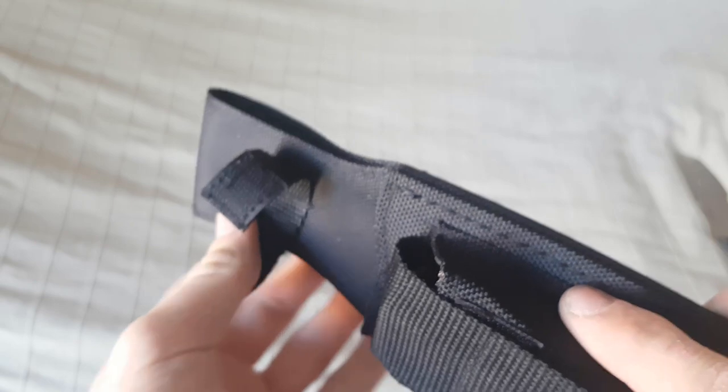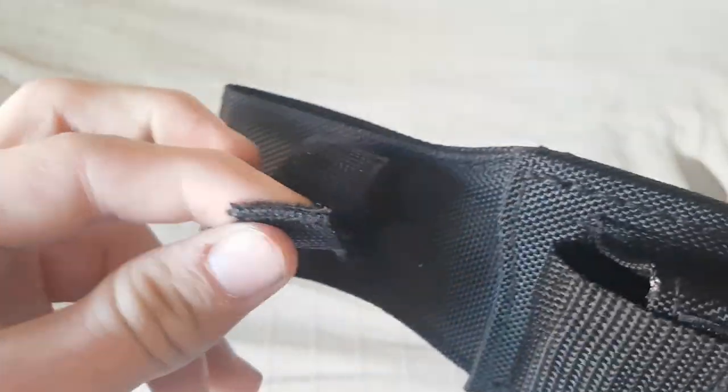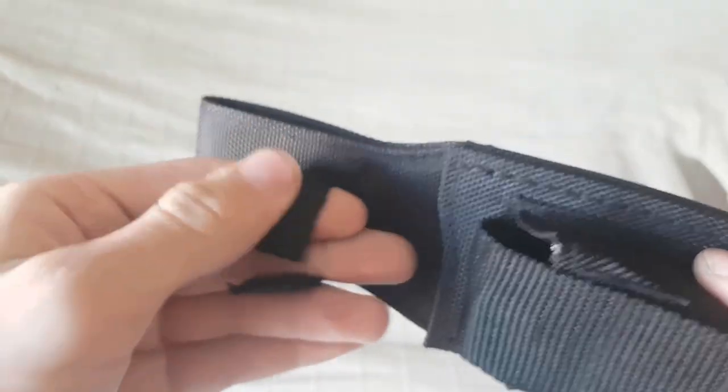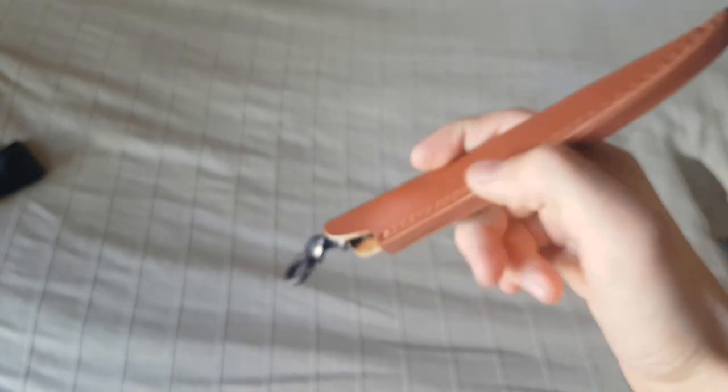Was mir aber nicht so gefällt an dieser Tasche ist das hier. Also, das ist jetzt ein Messer, das 40 Euro gekostet hat insgesamt, also hier halt auch mit Tasche und so. Aber das muss ja zunächst nicht sein. Es gibt so viele bessere Varianten. Zum Beispiel könnte man es einfach so machen, dass das Messer von der Leine überhaupt nicht rausfällt.